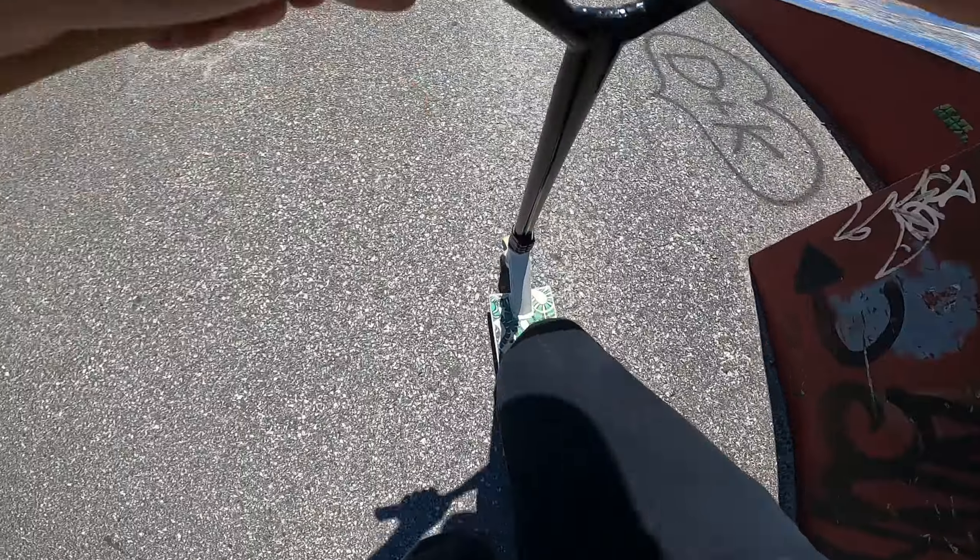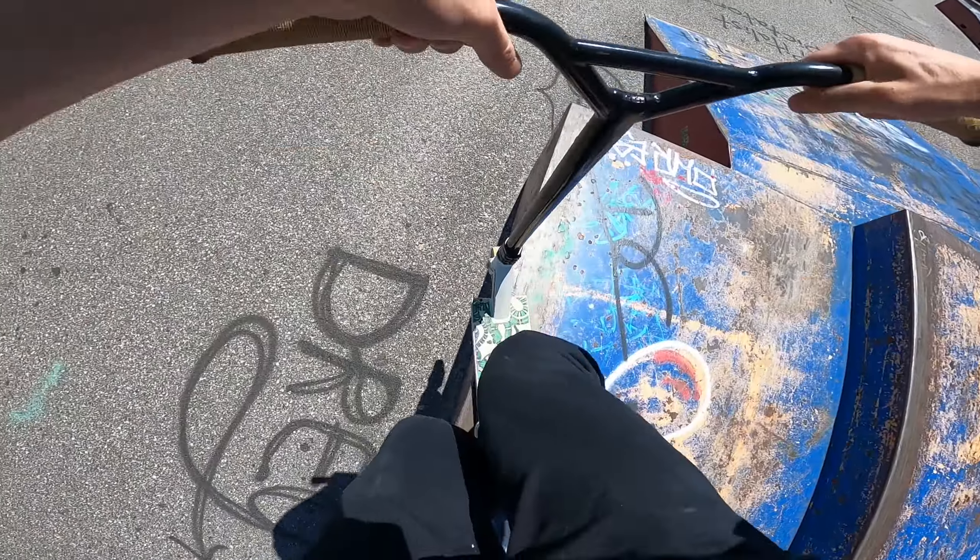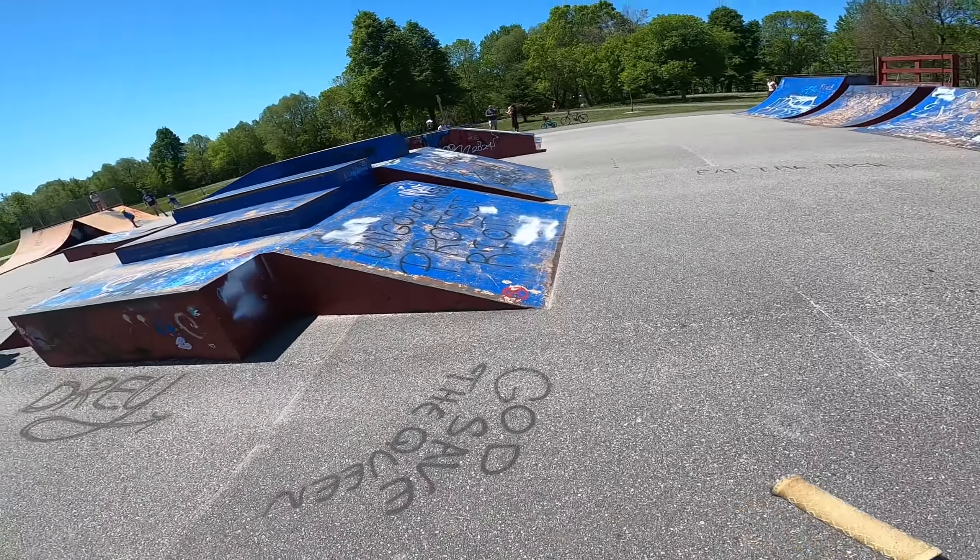Oh my god, it barely landed that. Smith bar to us right now — it's your fault, bro. It's your fault, truly.